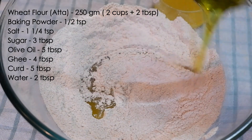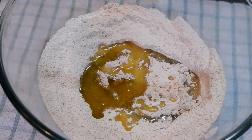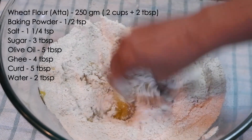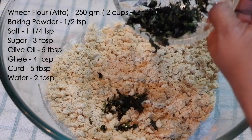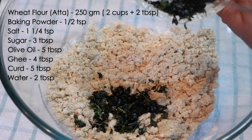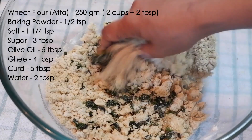Into this, add five tablespoons of olive oil and four tablespoons of ghee. Mix well so that the flour particles are coated with oil. Add the prepared masala. You can also make these cookies using only ghee — in that case, use eight tablespoons of ghee.